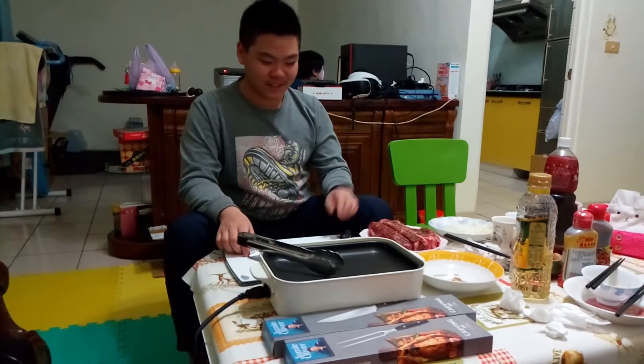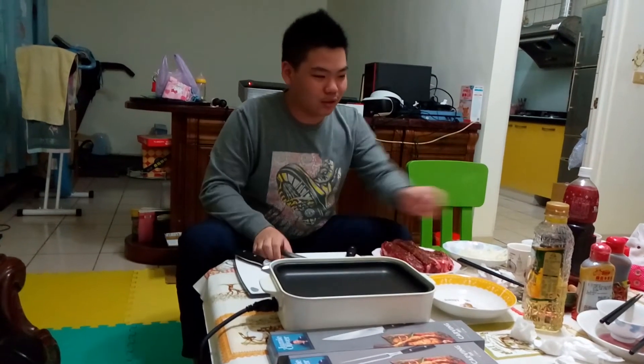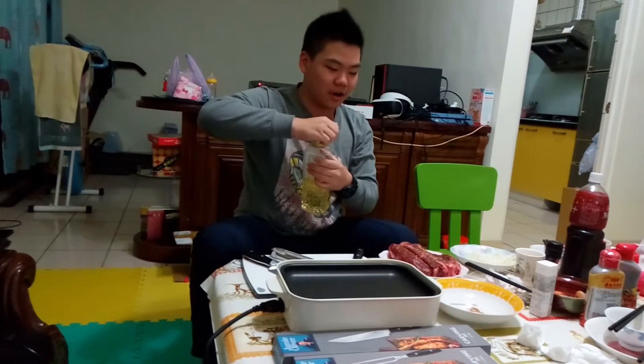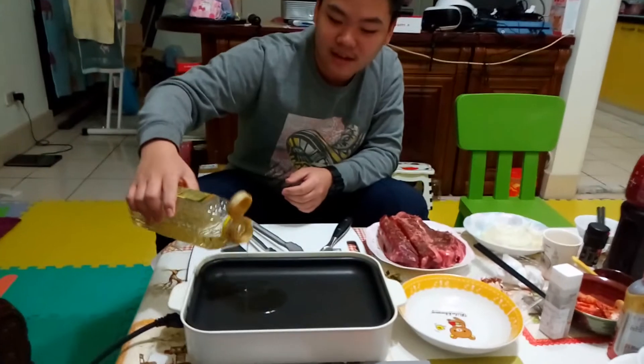Hey guys, what's up? So as you guys can see, everything is in our stomachs now. And we have our Angus Black Beef Steak ready, and our carving knife and carving fork ready to cut. So now let's get some oil into the pan and start cooking our beef. And I will start the time-lapse right now.